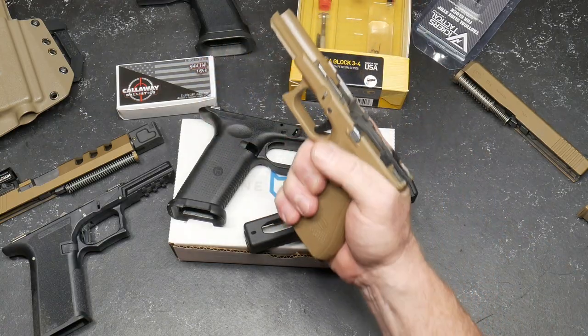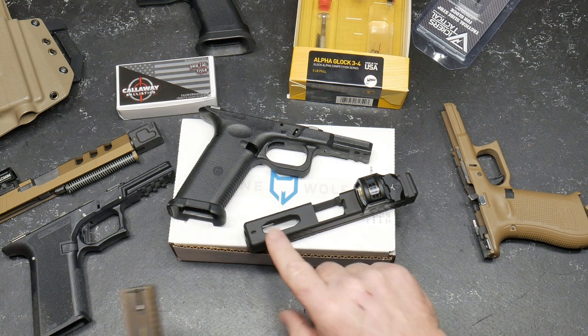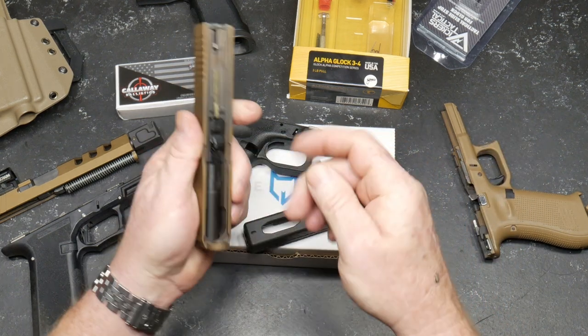The ergonomics of this guy are absolutely incredible. And also when you buy this slide, you can't use the Gen 5 or Gen 4 spring — you've got to go to the Gen 3 spring because of that little opening right there.